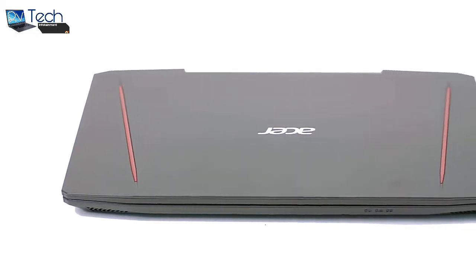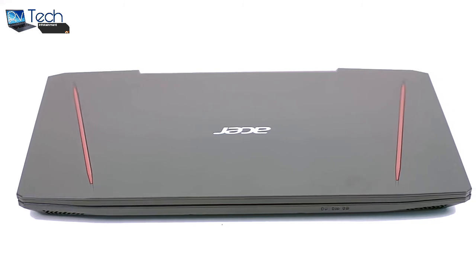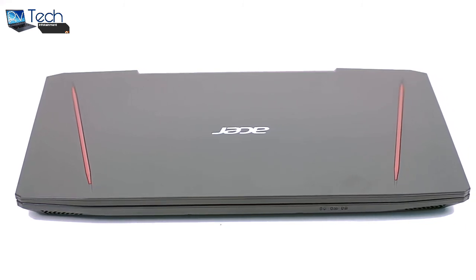The Acer Aspire VX15 VX5591G. It was time for us to turn our heads to a more affordable gaming solution, and Acer is one of the first to offer such a laptop.